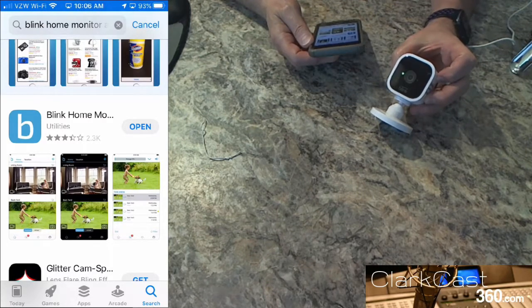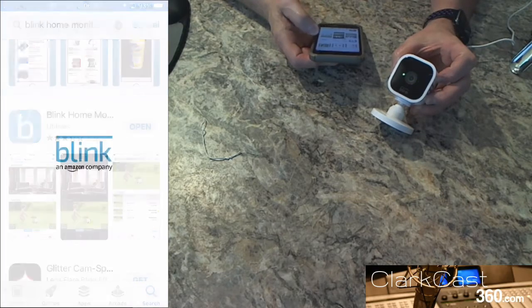Step number two is to plug in the camera. It is giving us a blue flashing light and a solid green light. We're going to open up the app.